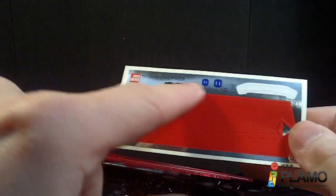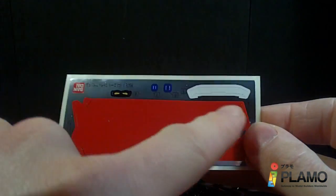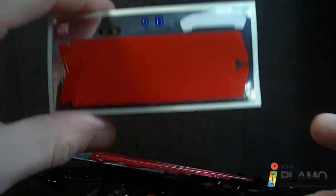And the stickers. The stickers aren't that bad because the red is just for the Aile pack. And that's for the shield. It's a little annoying, but it's not super bad.